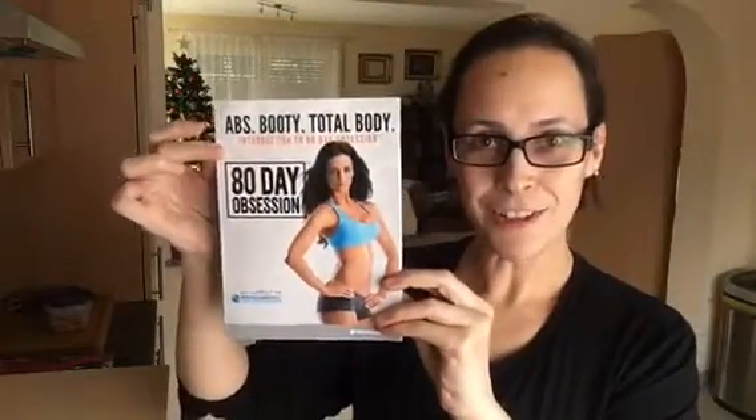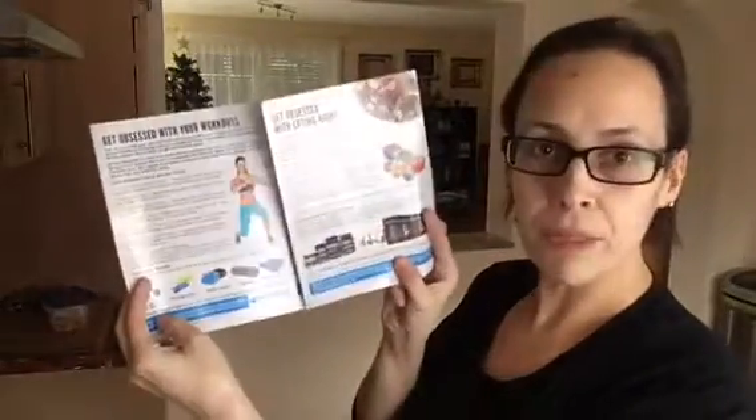I got my starter manual, which breaks down the workout and gives the whole calendar so I can hang it up in my office.